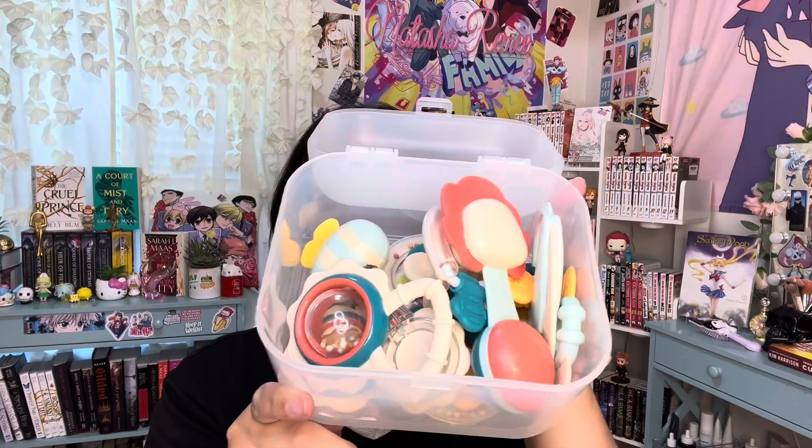Hey guys! Today I'm going to be doing a video all about this wonderful gift set of baby rattles and teethers by HaHaLand. I love that they already come in a box ready to go, so if you're looking to give these as a gift, it's going to be perfect because it's already boxed up. It's a great way to keep them clean and sanitary. It pops open quite easily and there's going to be a large variety of different types of rattles inside.